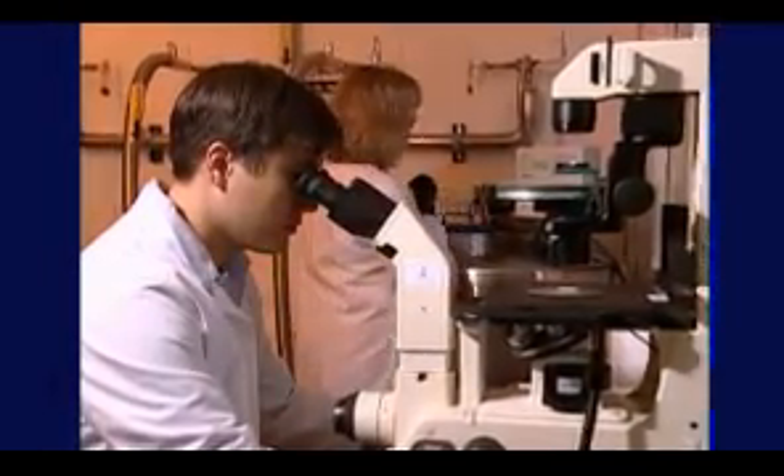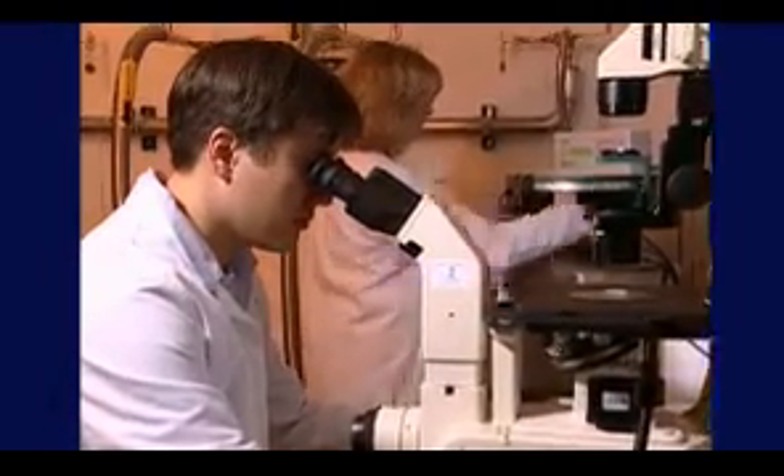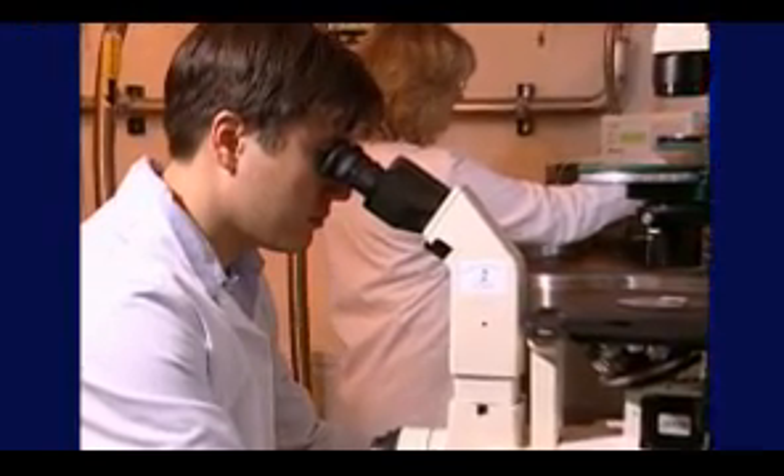The sperm bank laboratory staff analyzes the semen sample before freezing it. This is called semen analysis, and it's done to make sure that the sperm you're storing are healthy.